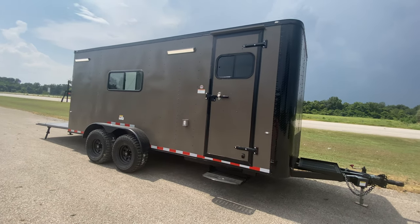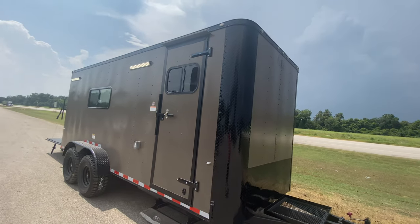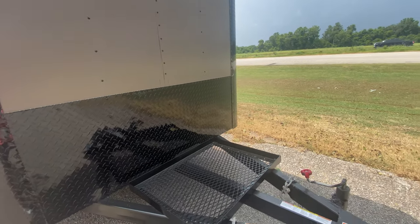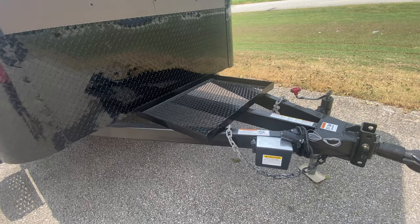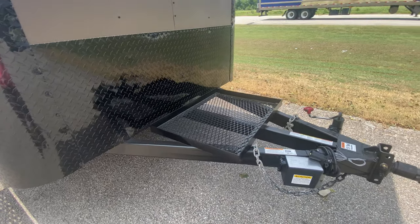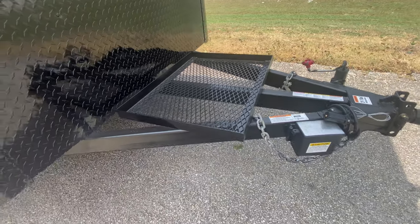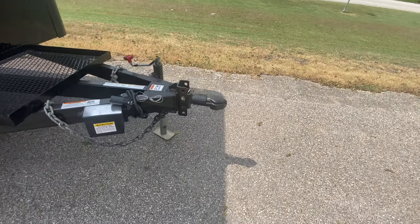This one here is going to be in bronze with black trim. It's going to have rock guard protection along the corners and down the bottom of the trailer. It's going to have a triple tube extended tongue, and the generator platform gives you a nice area to keep that generator secure while you're going down the road.